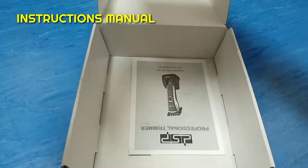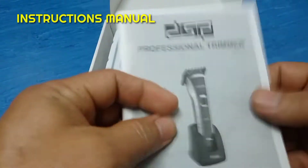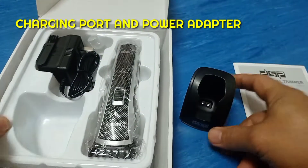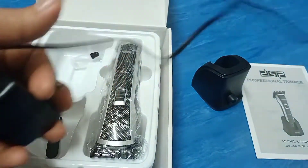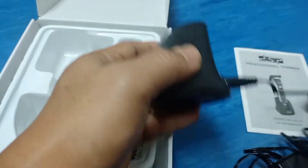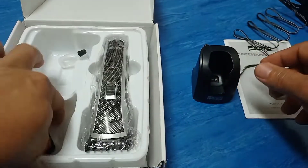Inside the box is of course the instruction manual booklet, the charging port and its power adapter, the anti-corrosive oil, and the brush.